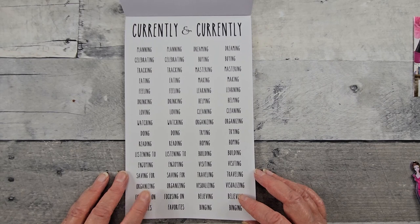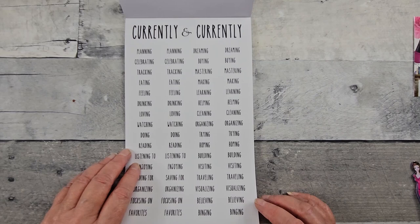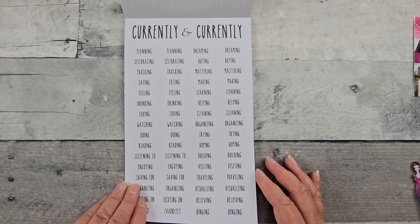Planning, celebrating, tracking, saving for, organizing, binging. I like the font too. And then that one was clear, this is on white.